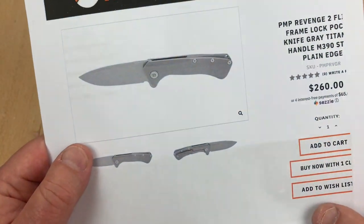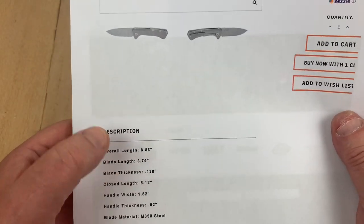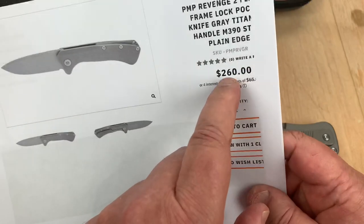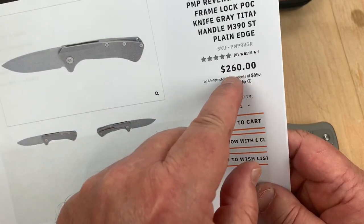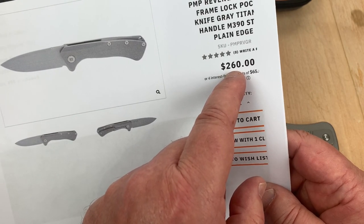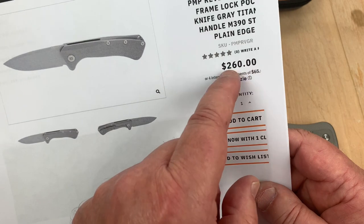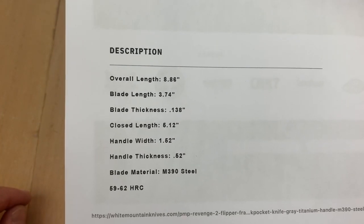White Mountain Knives, $260. And a 10% discount — use code LTK as your discount code, it'll give you $26 off. They're not charging tax and shipping right now that I'm aware of.